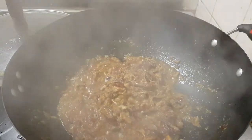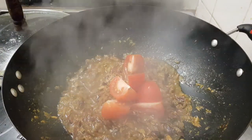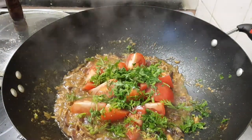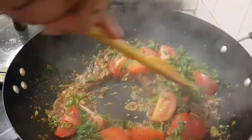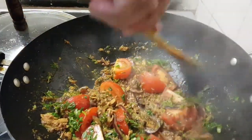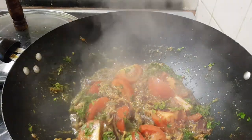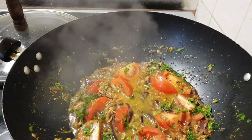The fish is cooked now. Now we add a little bit of tomato, then a little bit of fresh coriander leaves. Add a little bit of water. Two more minutes like this.